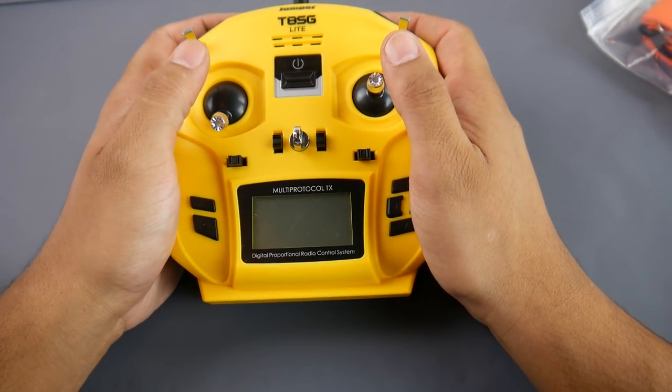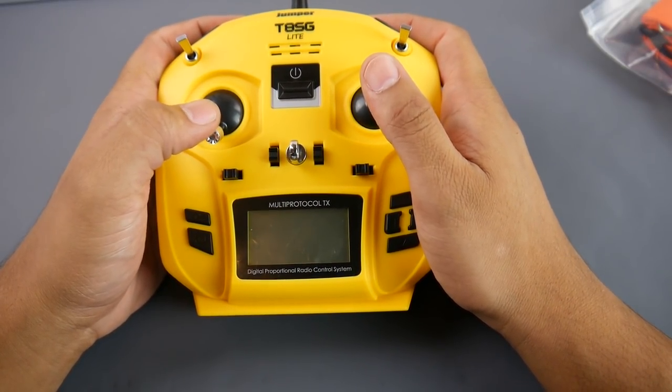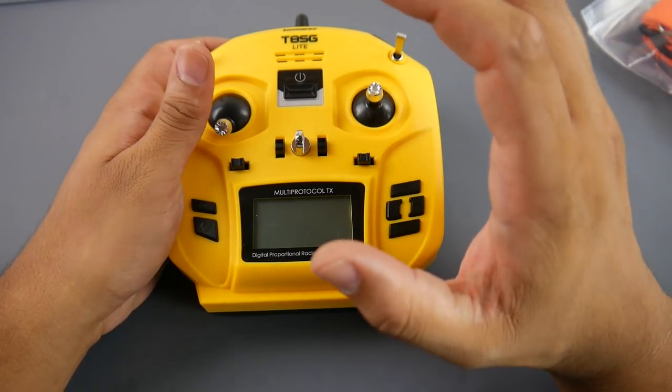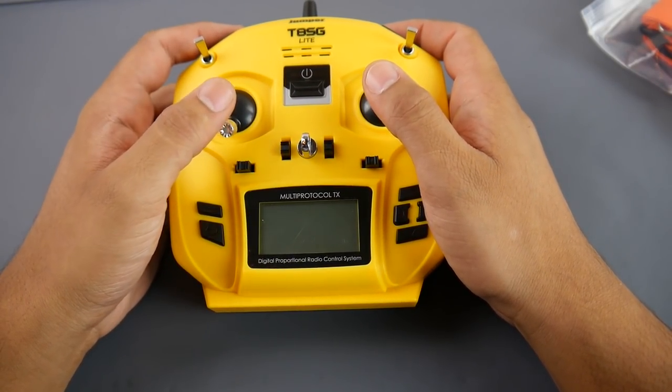Don't let the multi-protocol label fool you — you can really only run FR Sky on this. It does support a couple of other protocols like Sky RTC and one other, but overall it's basically an FR Sky transmitter. It goes for around 50 bucks, a little bit less.